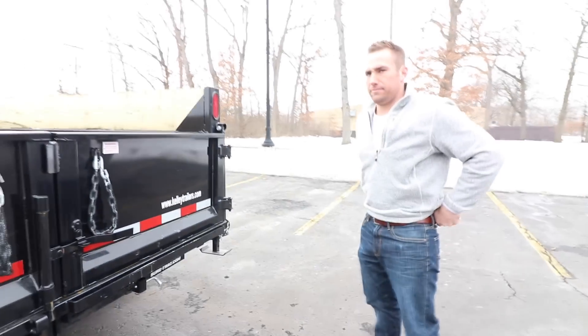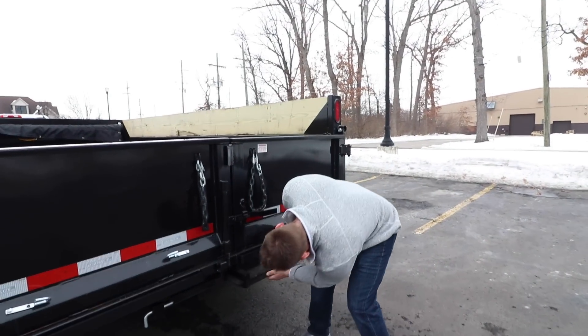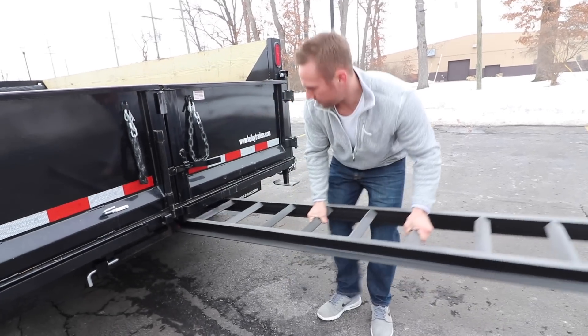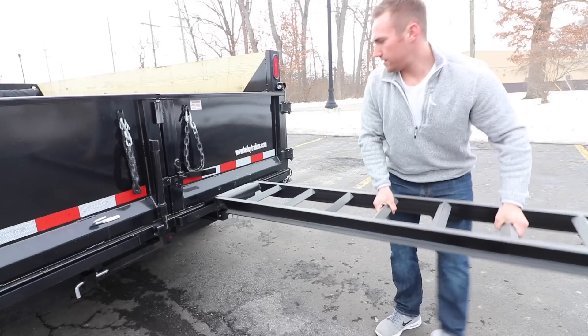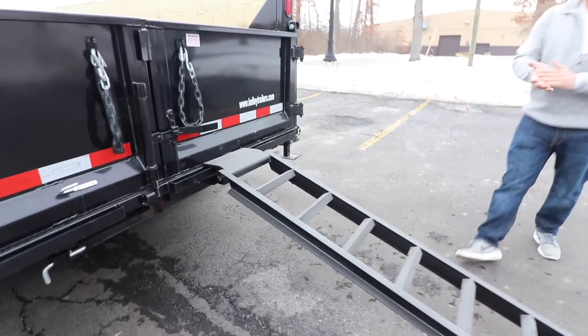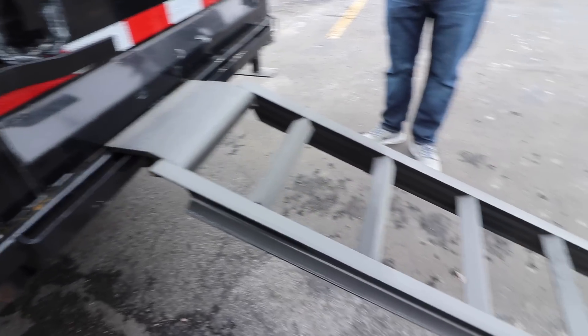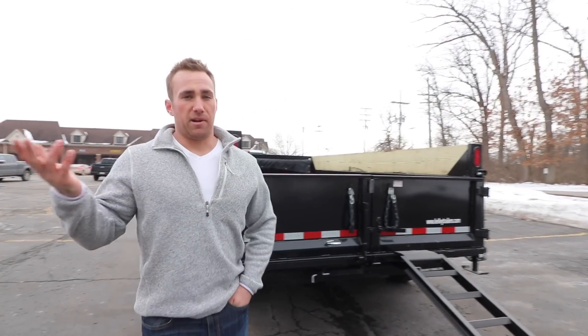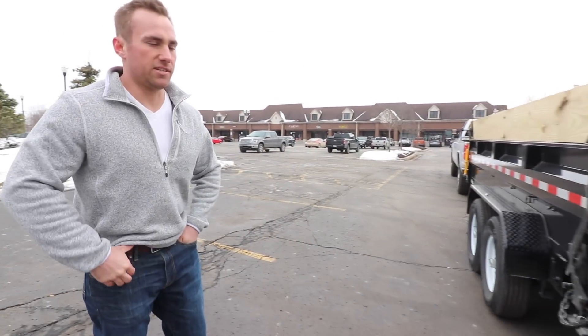You've got the ramps built in underneath, which is cool. We could even pull one out to show people. It's awesome making gains and growing your company. Now I can offer more services — that's the main reason I bought this trailer. Because now I can make more money for my company, grow the business, and have extra service offerings.